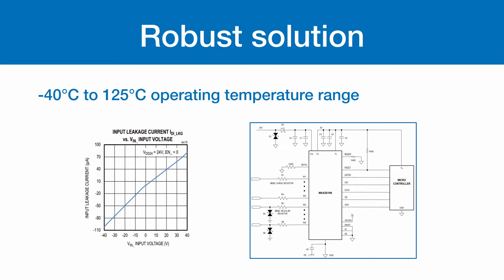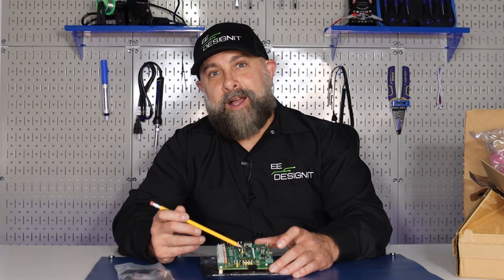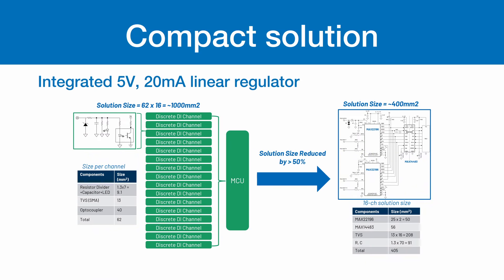Negative 40 degrees Celsius to 125 degrees Celsius operating temperature range. The MAX-22196 also offers a really compact solution. It has an integrated 5 volt / 20 milliamp linear regulator, integrated ESD and surge protection, LED driver matrix or GPO outputs, and a 5 millimeter by 5 millimeter 32 pin TQFN package.